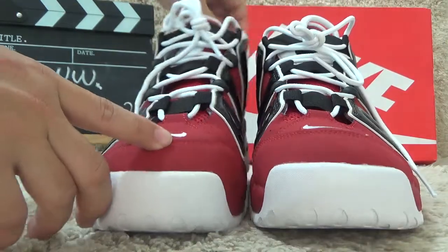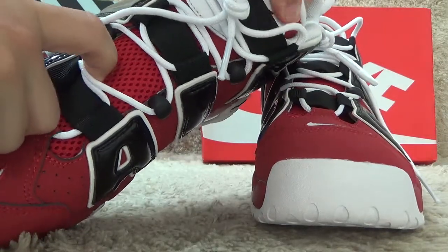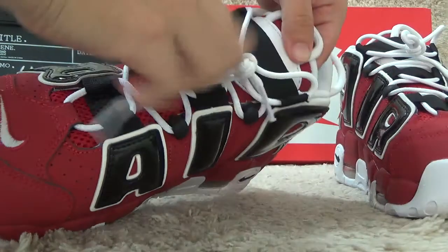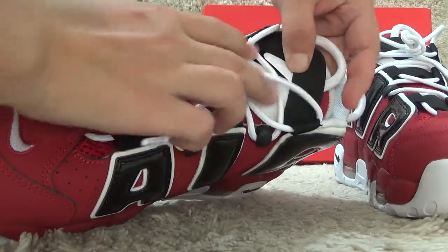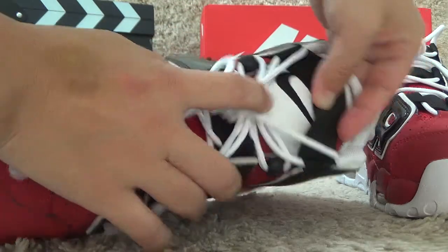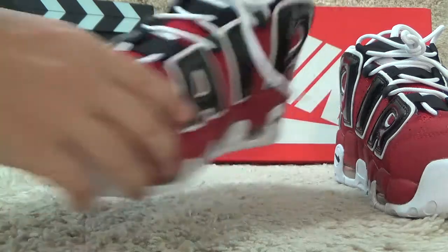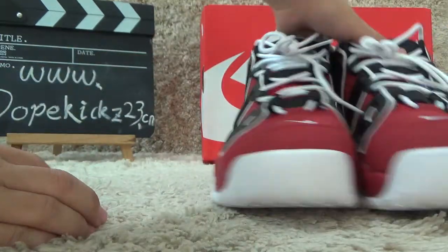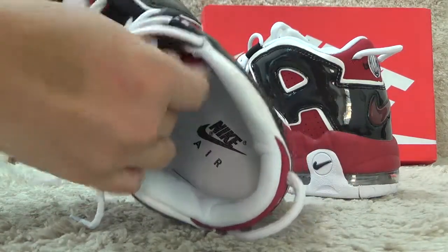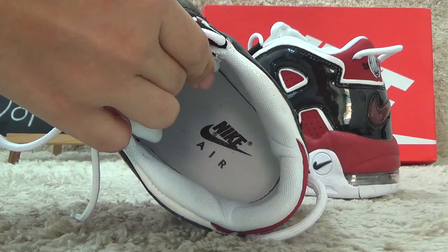And for surface, it is the soft knit designs for the tongue. And here special designs for the shoes. Here is the shoes — this is white color. Now let me show you the inside. For inside, we also can get a white color shoe pad with the Nike Air printed.